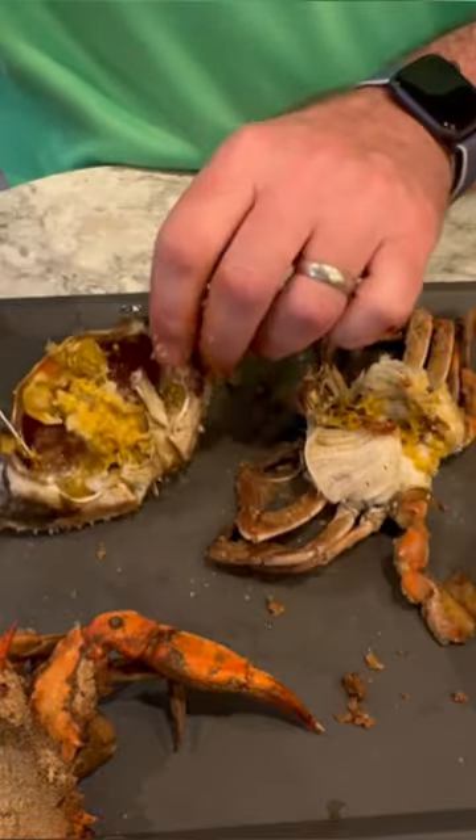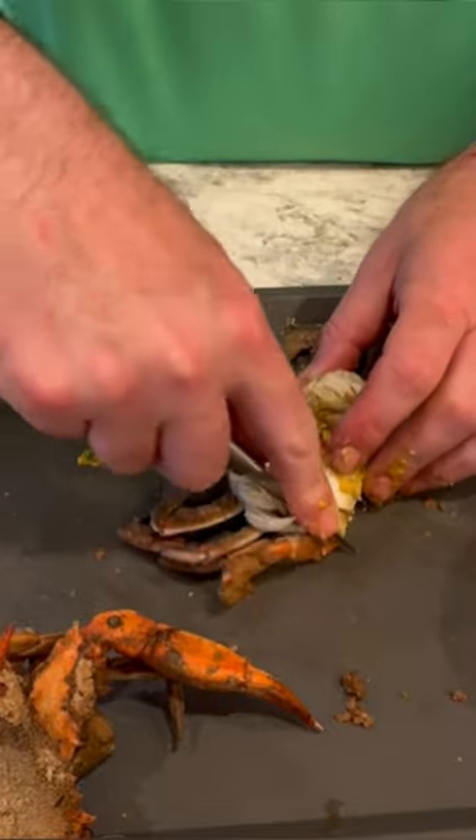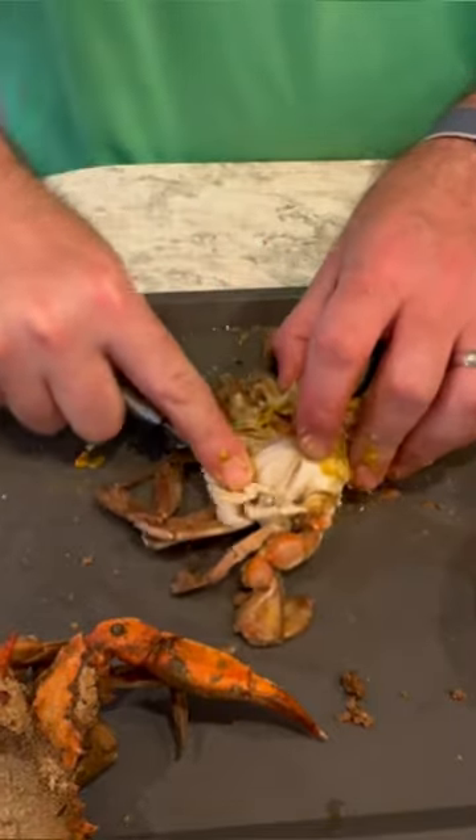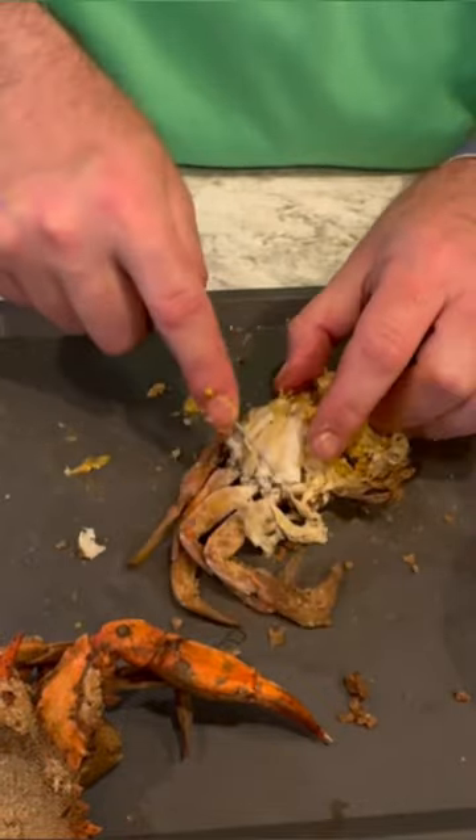You need a knife for this method. You're going to take the shell off — I put it to the side so I can have the mustard and the points just like you later on. Then go ahead and cut off the knuckles right on the crab. You want to cut as close to the knuckles as possible so you don't waste any meat.